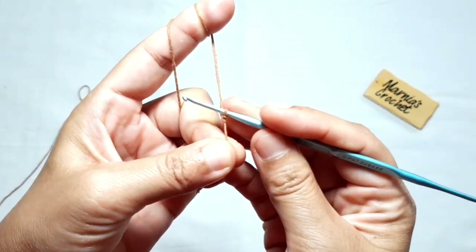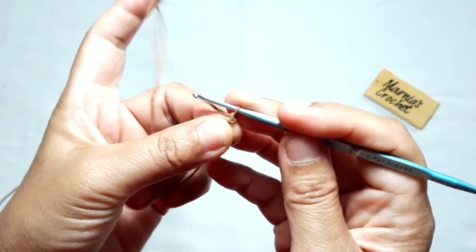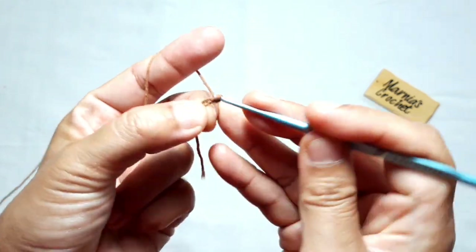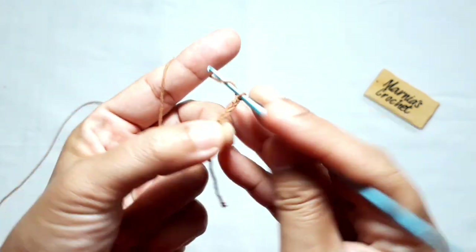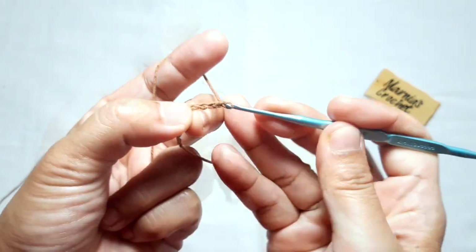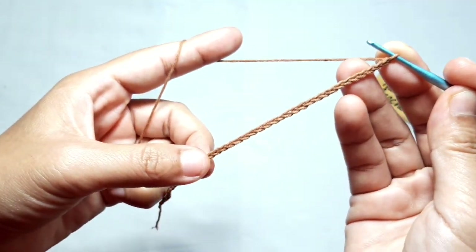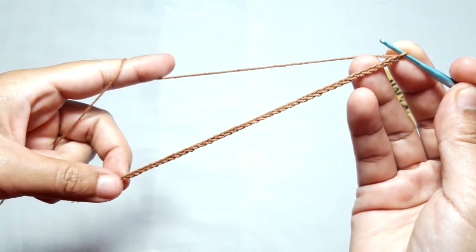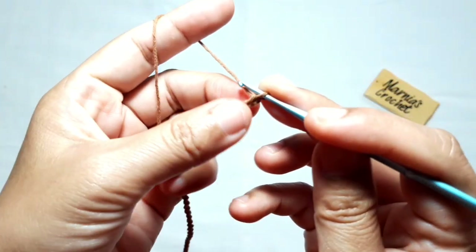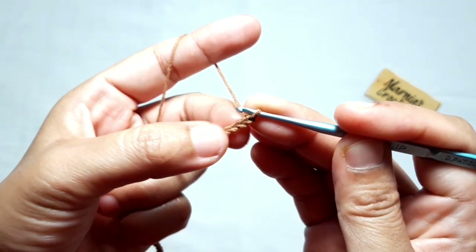First, make a slip knot. This pattern is a multiple of two, then make 44 basic chains plus one. The 44 basic chains are now ready, then make one more chain — this chain is the turning chain.